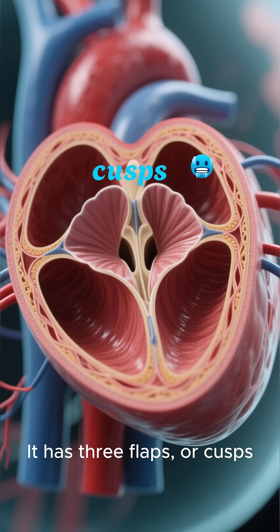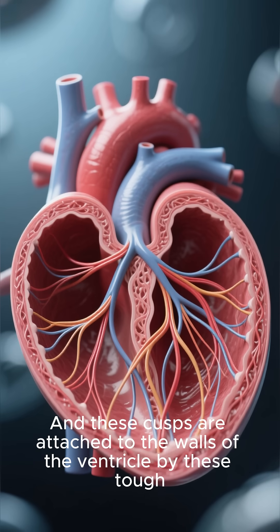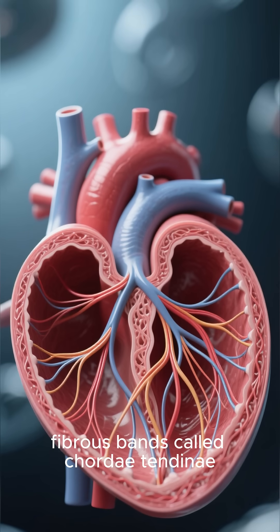It has three flaps, or cusps, hence the name tricuspid. These cusps are attached to the walls of the ventricle by tough fibrous bands called chordae tendinae.